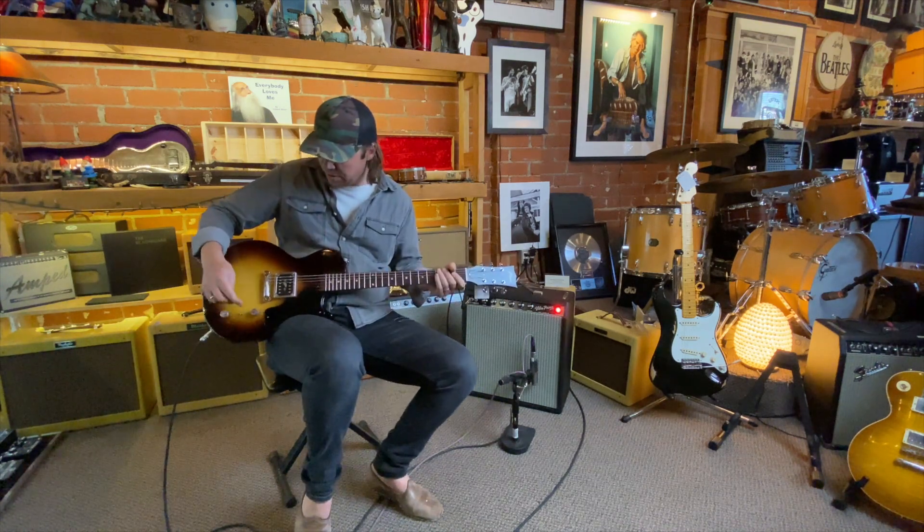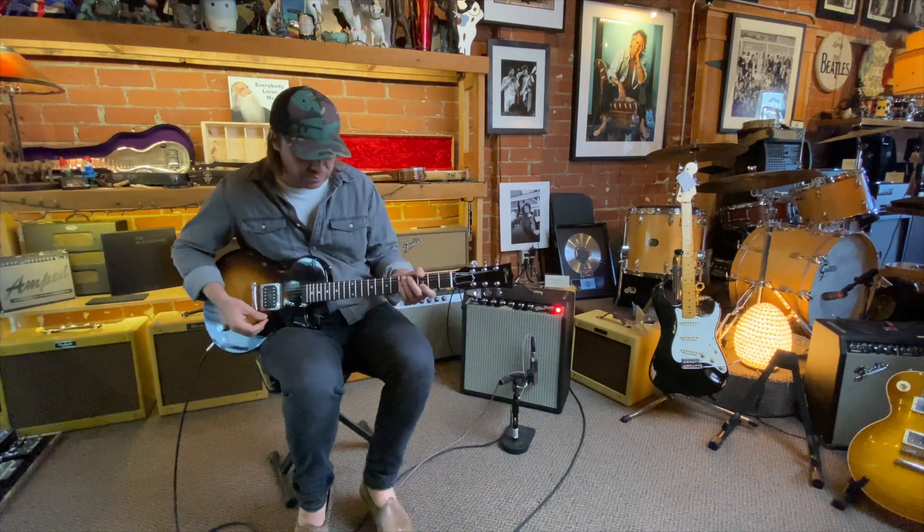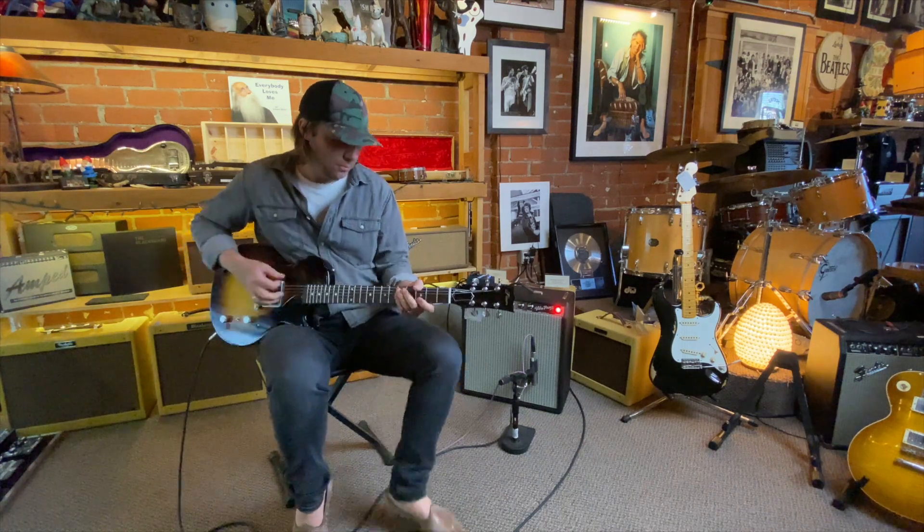So I'm going to put it back into the full humbucker mode now and add some gain.